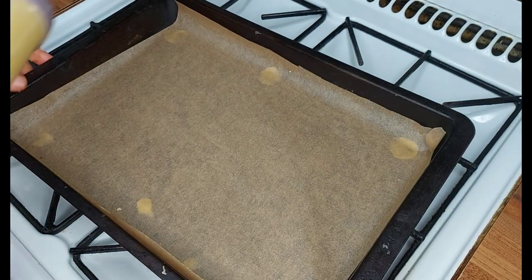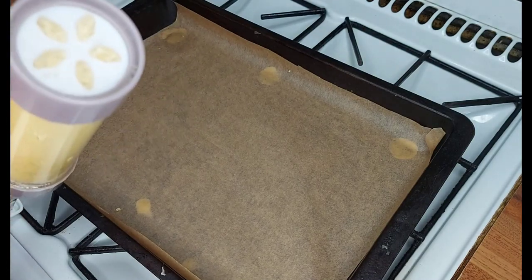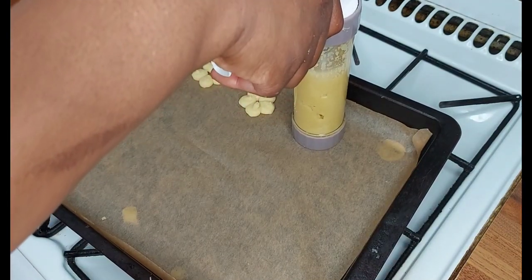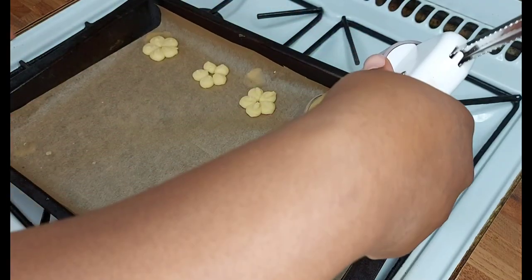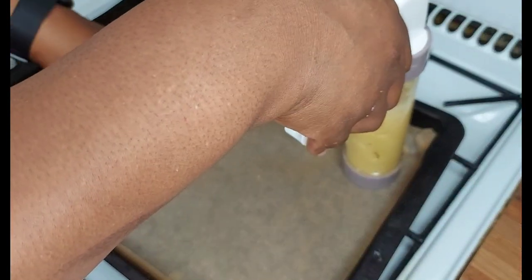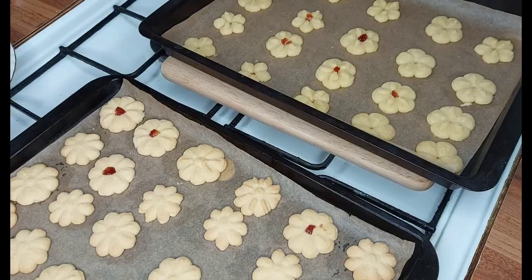I've changed the pattern again — just doing a different flower shape. It's not much of a problem. The dough does come out like this one; if it doesn't come out, no problem — just half-click and place it on the tray.